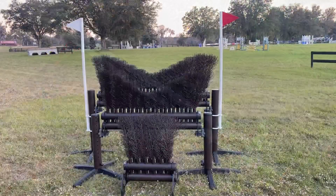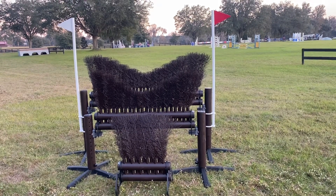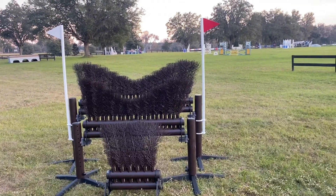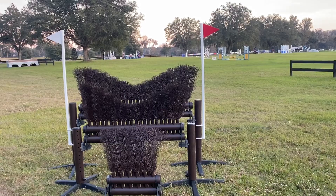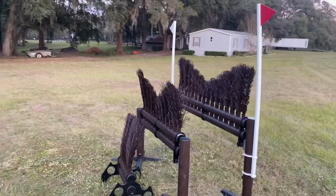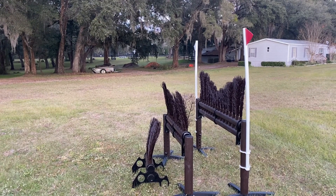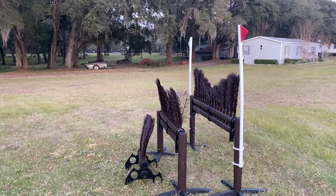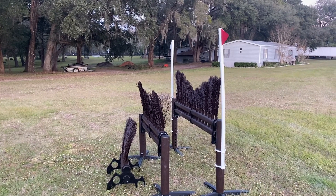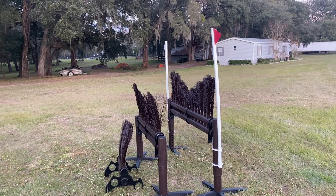Here it is, all set up out in the field. It took me a grand total of six minutes to put the feet on the four standards that hold the back two brush rails up, and six minutes total to put it up and assemble it and move it out here into my field. So initial setup is 12 minutes. Once you get the feet on, that's done forever. Then to move it from place to place should take a grand total of 10 to maybe 15 minutes.